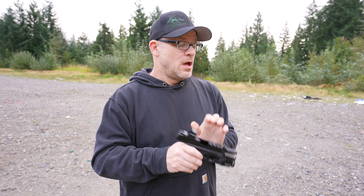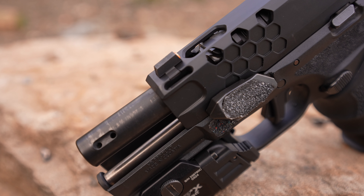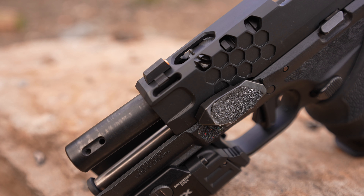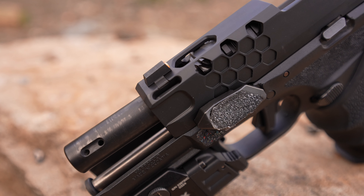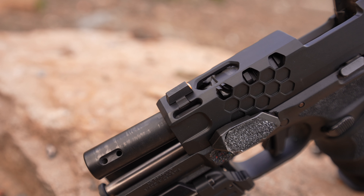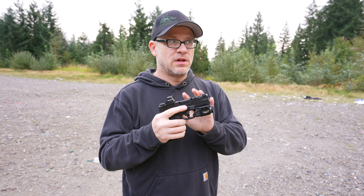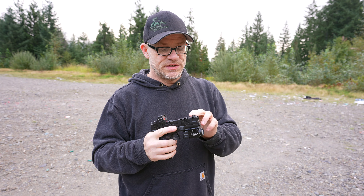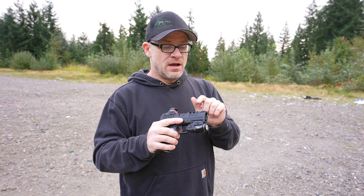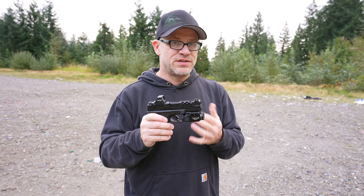Here's the big news: they have cut slots in the slide for the ported barrel that Apex is now producing. Springfield went ahead and released a version of this gun called the Hellcat Pro Comp — it's actually a ported gun, not comped, though I'm not sure why they're calling it that. Everybody kind of went crazy for it. So Apex revised this slide with slots for porting and also released a ported barrel. Today we're going to function-test the ported setup and see how it runs.